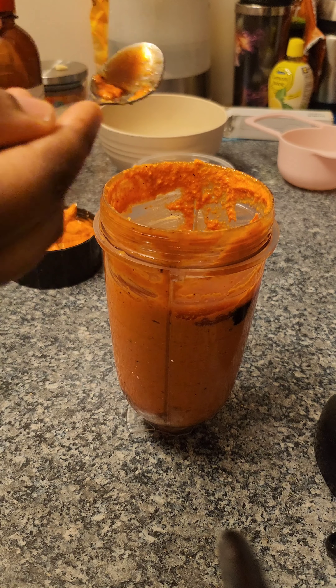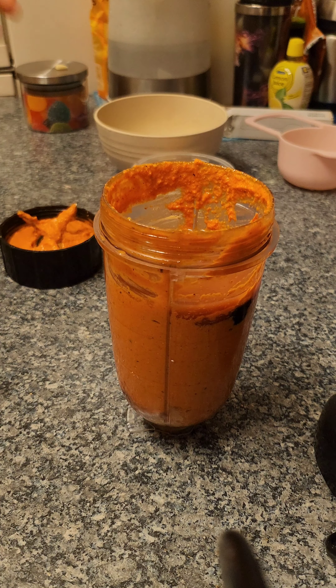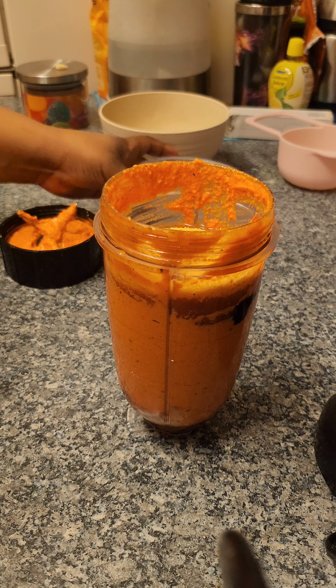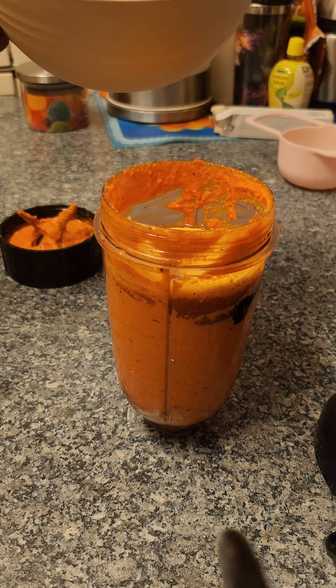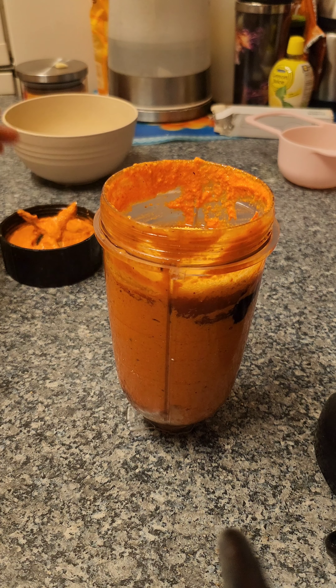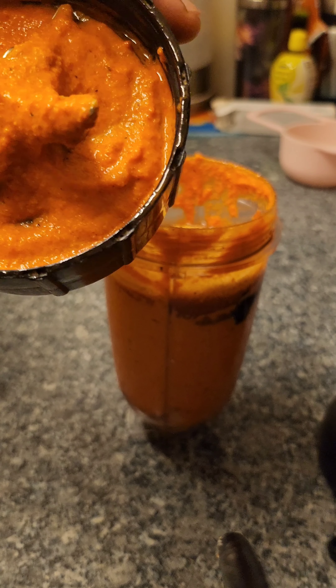I want the flavors to really come out, and I'll add the rest of the breadcrumbs in a bit. Yeah, look at the vibrant orange color — it's so nice.